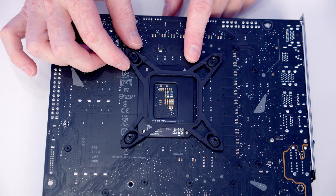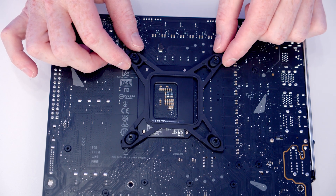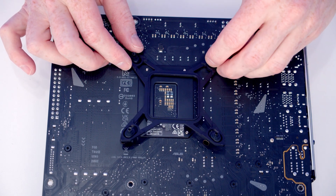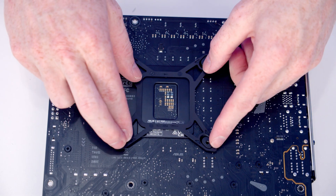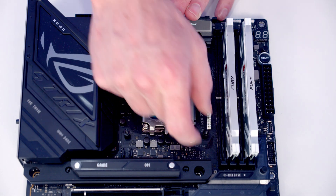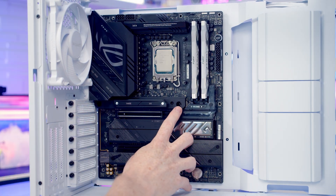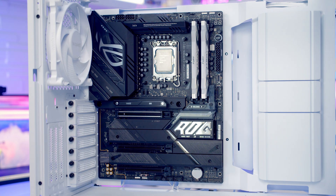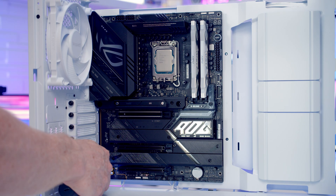Now we'll install the backplate for our CPU cooler — pull each arm to the outer setting for an LGA 1700 motherboard. For LGA 1200 you'd have these towards the middle. Line the backplate up with the holes in the back of the motherboard, then screw the standoffs onto each corner. Insert the motherboard into the case lining up with the standoffs — the middle standoff is solid with no separate screw — and secure the motherboard with eight motherboard screws from the accessory bag.